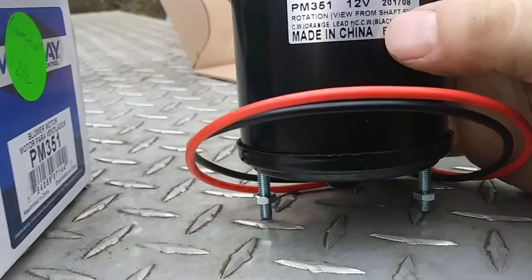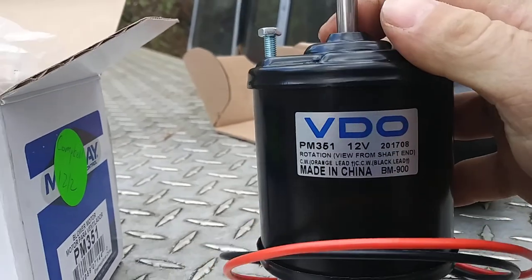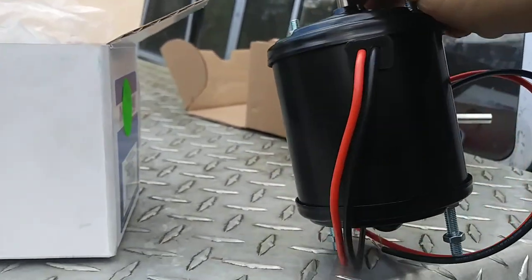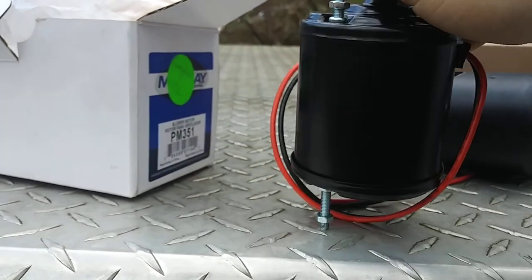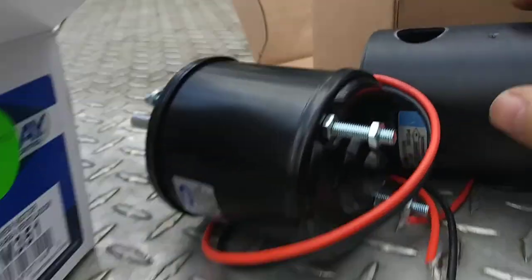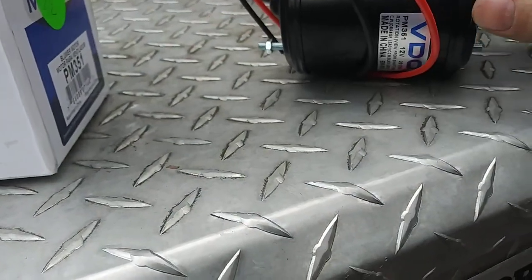The PM 351 is 12 volt — there's also another part number on it: 201708. When we look all the way around it, there is no hole whatsoever for that tube. It cannot self-cool itself through a hole because that hole simply does not exist on this one.